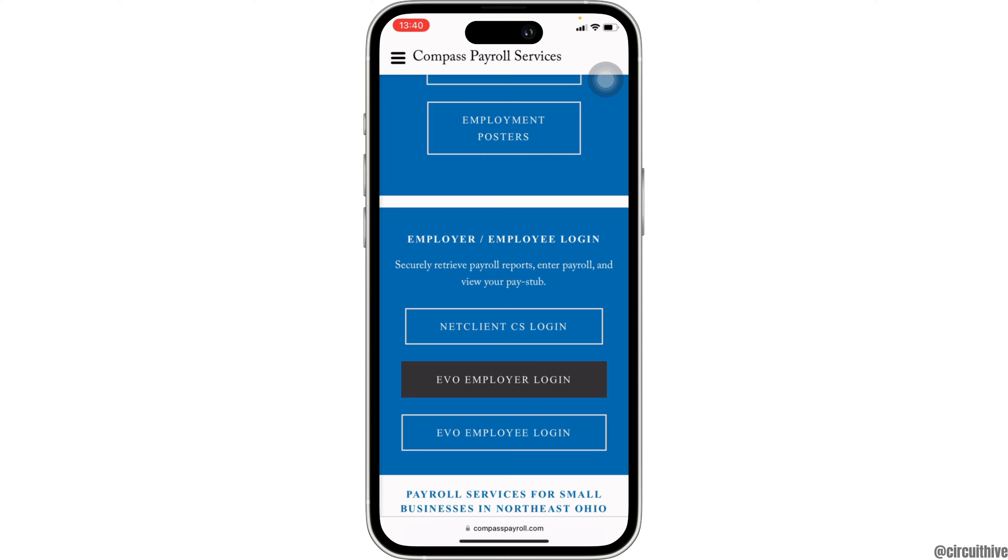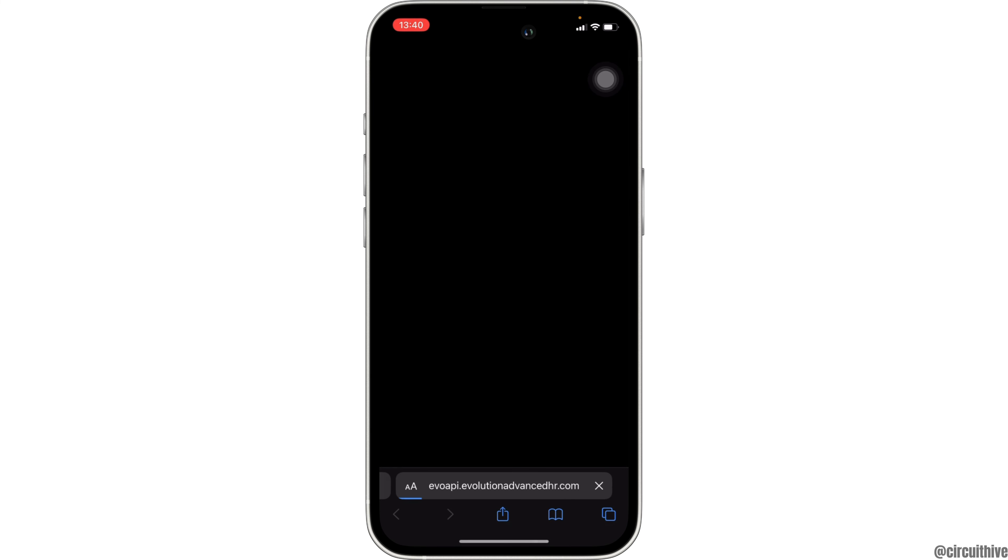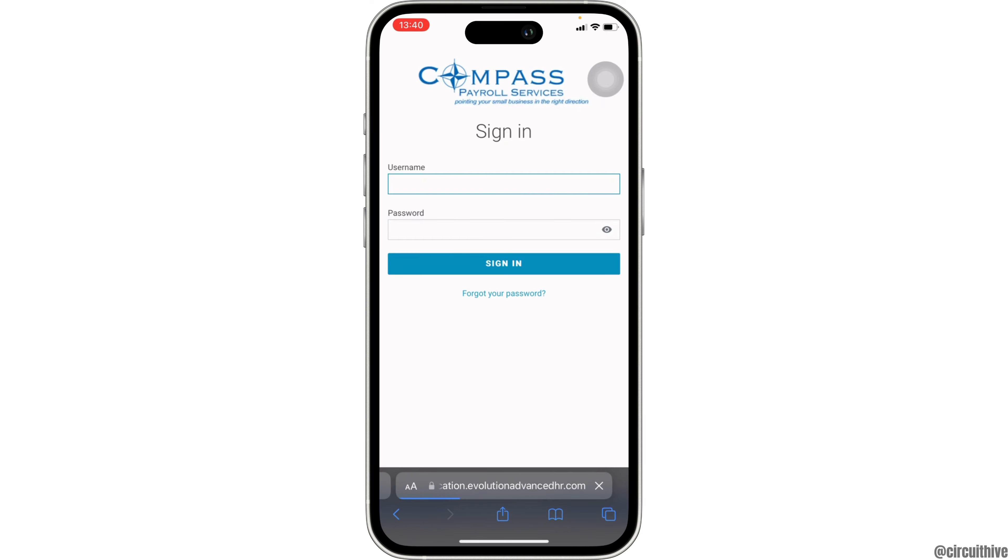Tap on employer login and wait for a while for it to process. This interface will appear — now what you want to do is simply enter the username of your account, and then enter the password that you have created before.